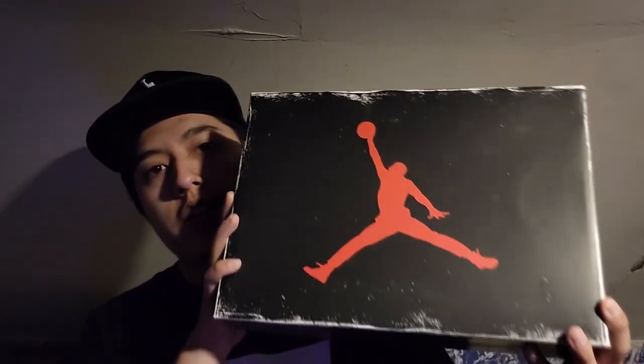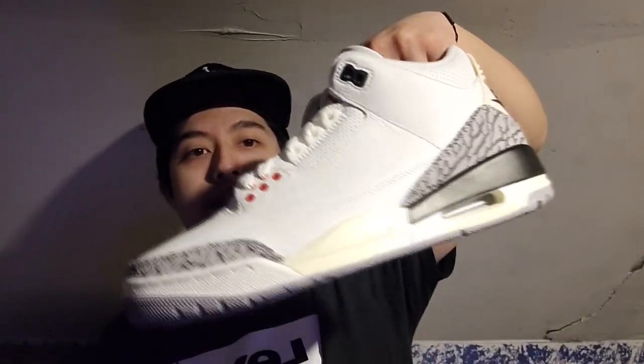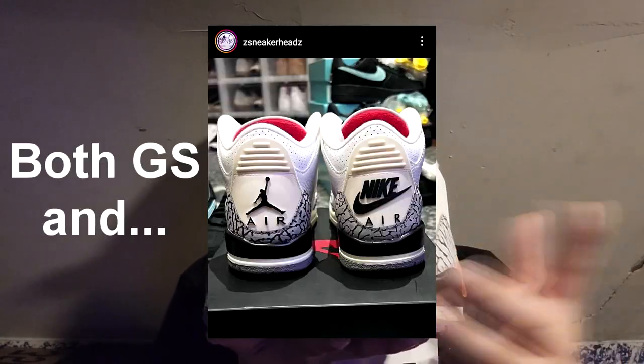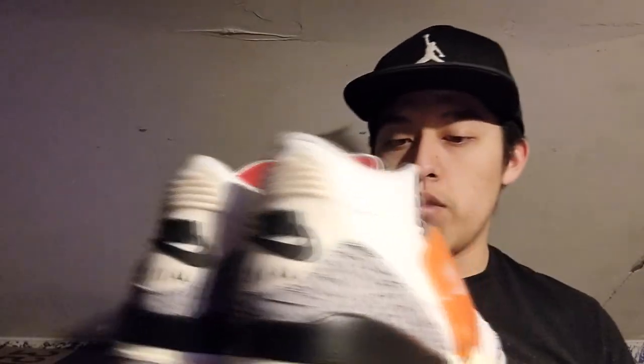Now some controversial stuff about the Air Jordan 3 White Cement Reimagined. I got my personal pair but couldn't get pairs for resale. These ended up having some issues. The box itself has the reimagined look — I don't really care for that. We do have the OG Nike Air hang tag and Nike Air heel tabs on the back. As for quality control issues, there's an image going around showing a heel tab with Nike Air on one side and a Jumpman logo on the other, which is insane.